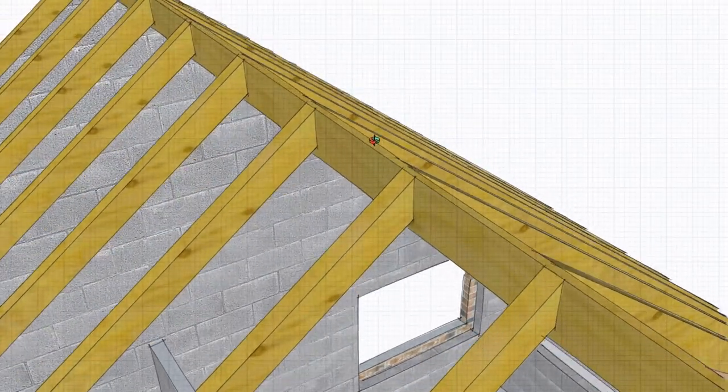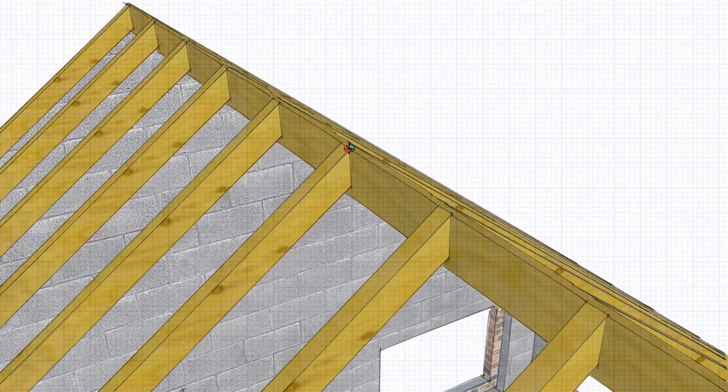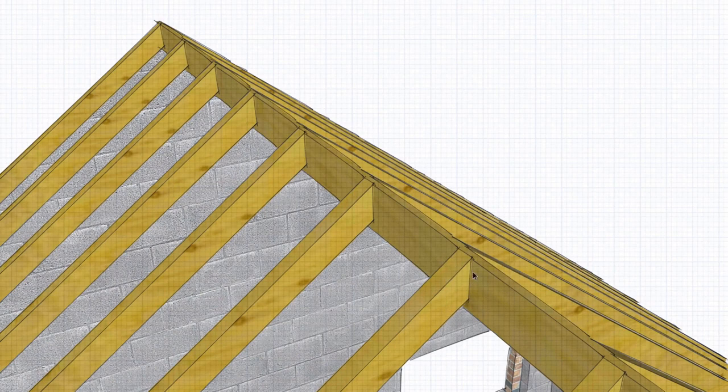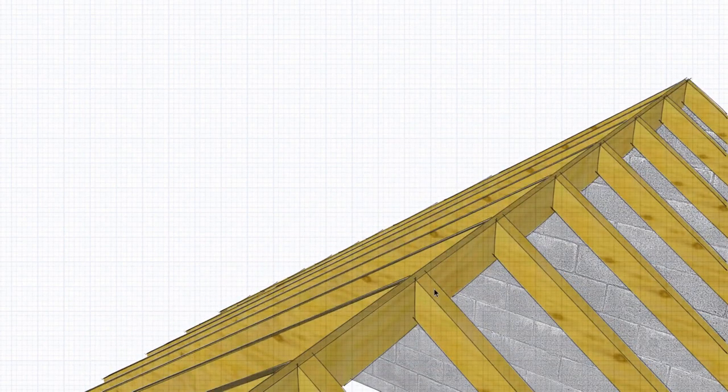The ridge board is not the same as a ridge beam — it's not a load-bearing member. What it does is transfer the equal and opposite reaction from the top of one rafter to the adjacent rafter. Basically it's there to keep everything in line, to transfer that load from one rafter to the other, and to give you a timber to nail to.